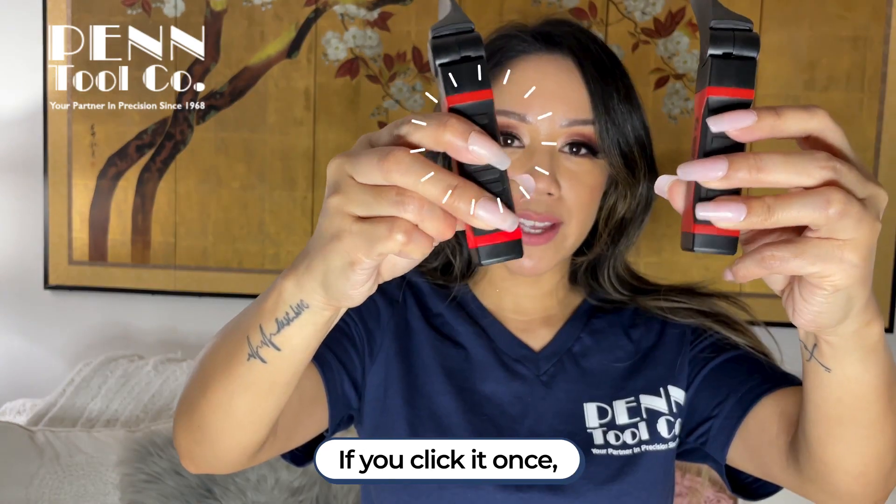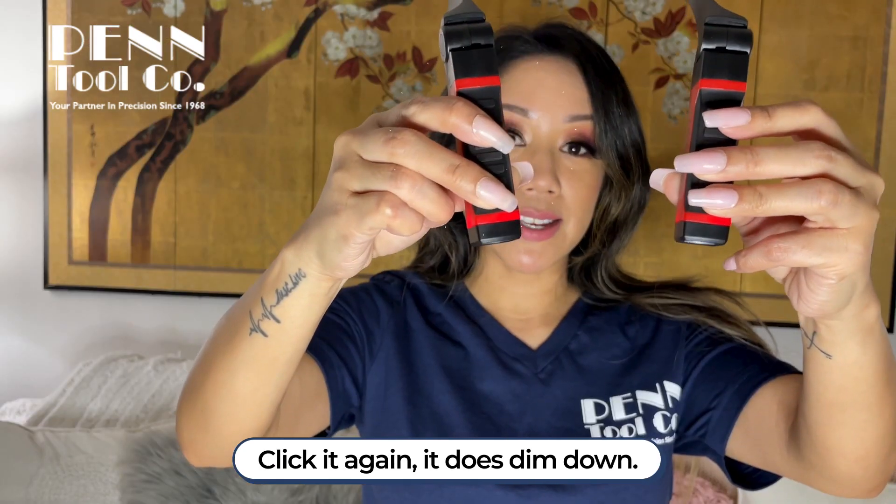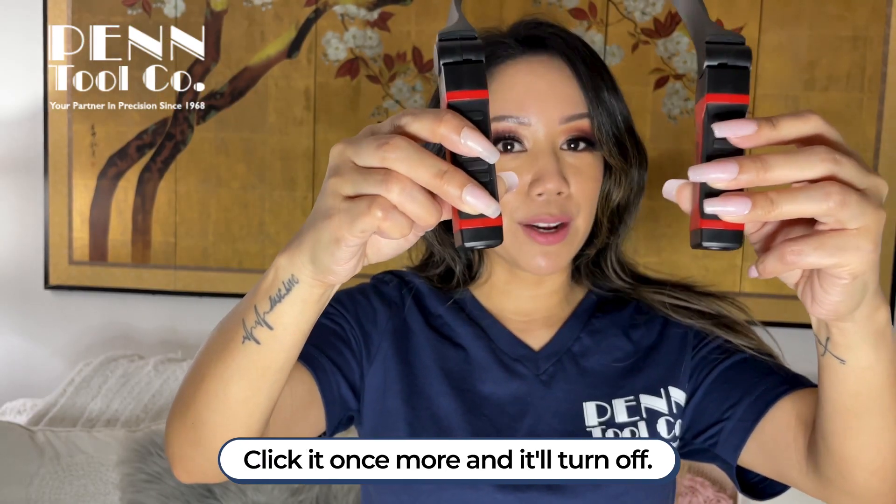There are two buttons. If you click it once, you'll get full power strength boasting 200 lumens. Click it again and it dims down. Click it once more and it will turn off.